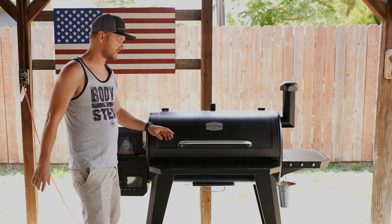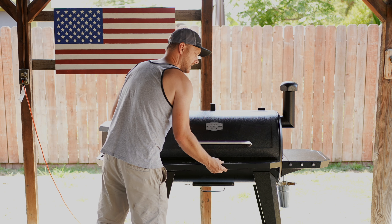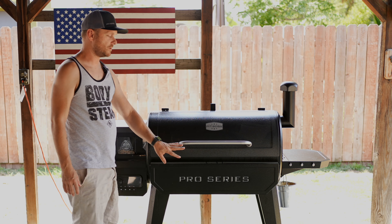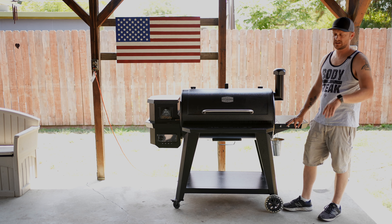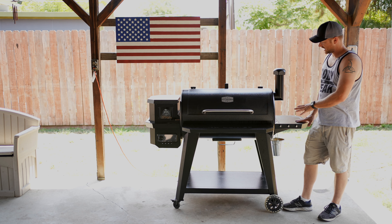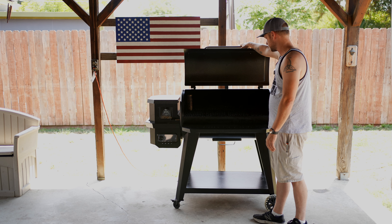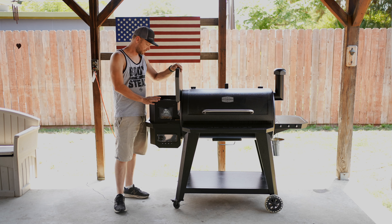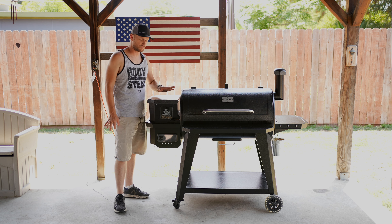We got the Pit Boss Pro Series 2 1150 assembled and I am thoroughly impressed. I already got to use this grill once — we did a barbecue work party. I was able to throw 40 pounds of tri-tip on and this smoker handled it like a champ. Everything was perfect at the party. This thing was a rock star. Compared to the Brunswick, this thing heats up in about half the time just because the chamber is a lot smaller than the vertical smoker.